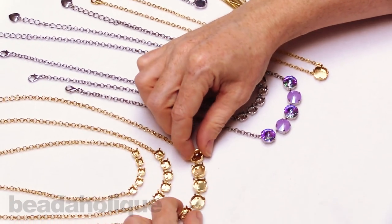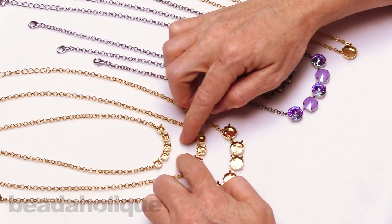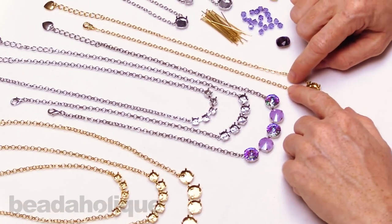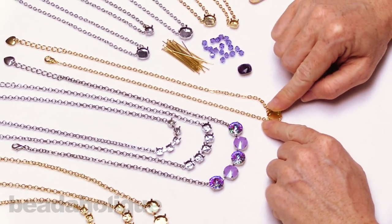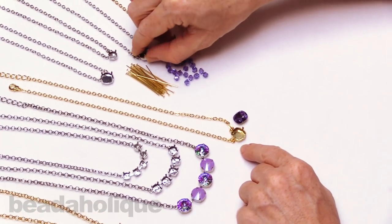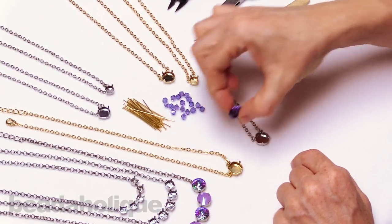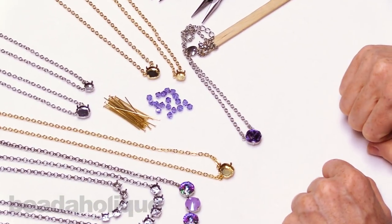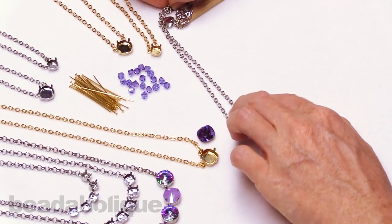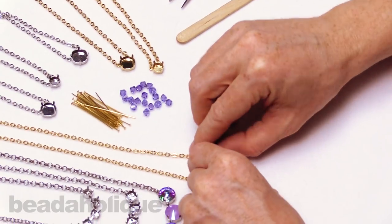Some necklaces have multiple stone settings of different sizes, and when you go to Beadaholique.com it will tell you which stone it fits so you can pick your favorite color. They all have these wonderful prong settings, and that's what I'm going to teach you how to use to set stones. For this project I'm choosing a single stone setting necklace with the cushion stone. I'll do it in gold, but I did want to quickly show you how pretty it looks in silver as well — you could take that same tanzanite stone and put it in the rhodium plate.